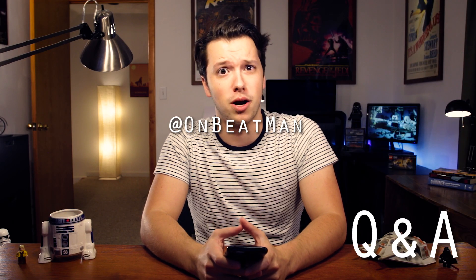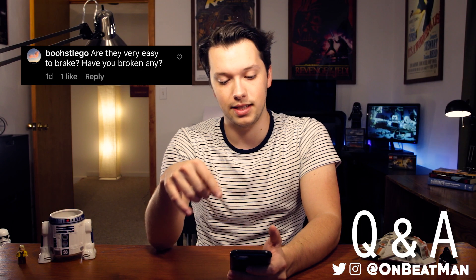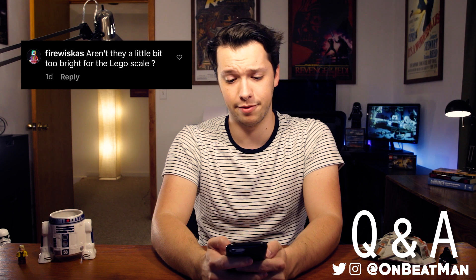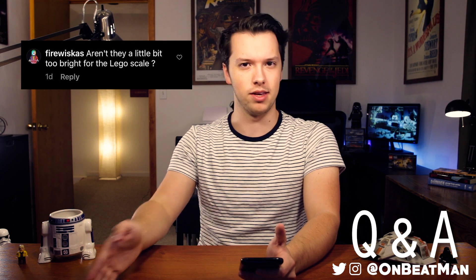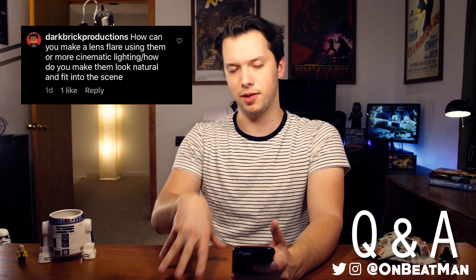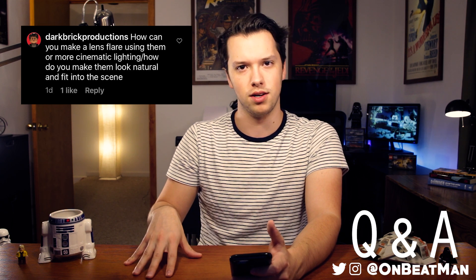And now it's time for the Q&A, brought to you live from your local Instagram. Are brick lights easy to break? Have you broken any? I have not broken any, but I would be gentle with them because they're very tiny. Aren't they a little bit too bright for Lego scale? Actually, they're a great brightness — you see MOC builders using these all the time. And if you want to learn how to set your camera to work with any lighting you have, check out my last Brick Film School on camera settings. How can you make a lens flare using them, or make them look natural and fit into the scene? For making them look natural, that really just comes from playing with them and seeing what feels right to you.